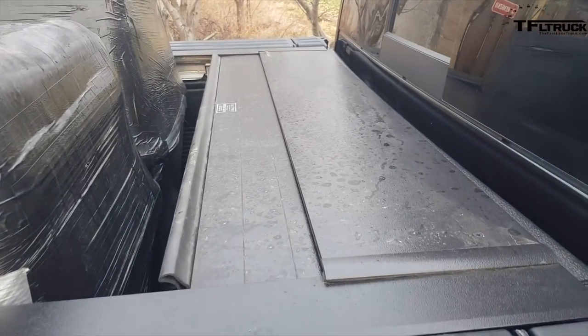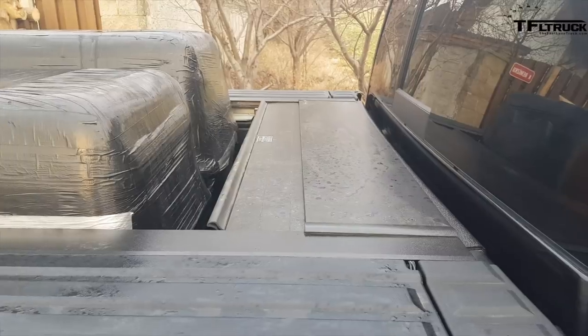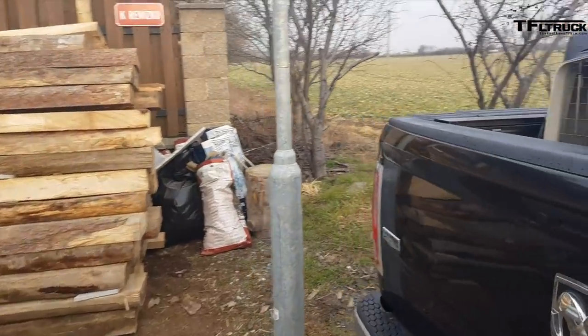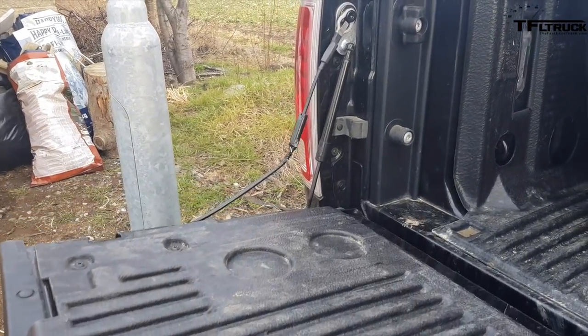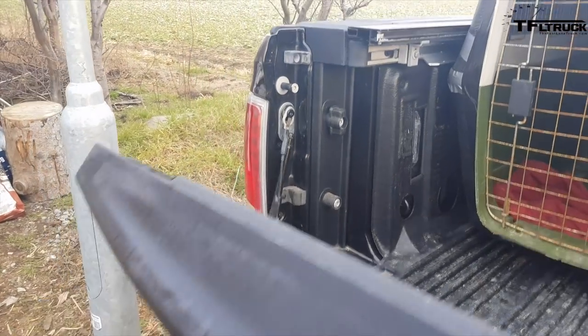The second thing is the Pace Edwards BedLocker. It's an electric retractable tonneau cover, which is awesome — you know, things get stolen in Europe sometimes. Another thing is the DZ tailgate piston. It's great when the bed doesn't slam down — it's kind of safe.